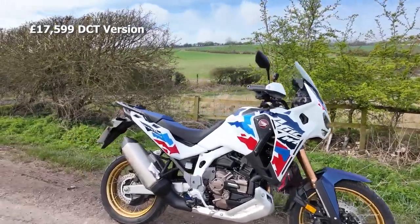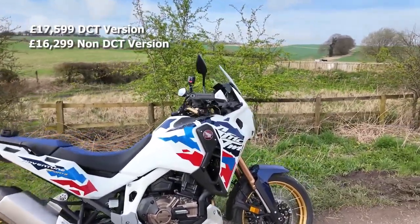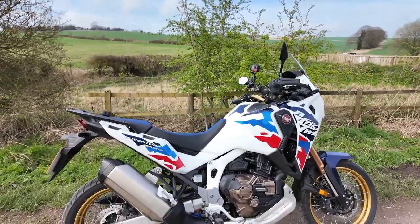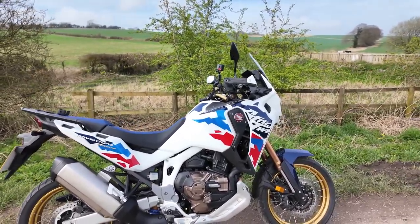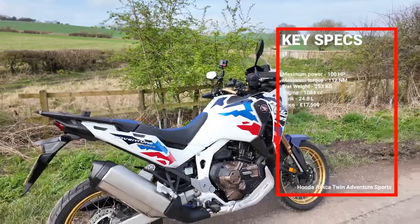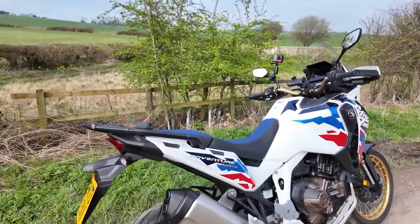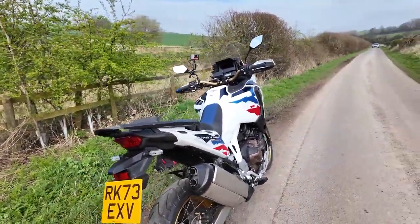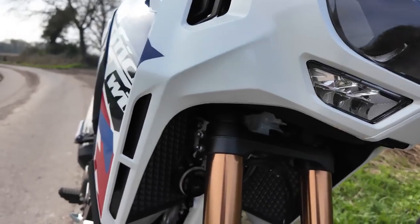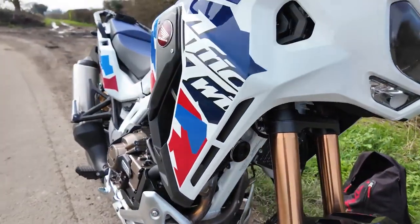On the road this bike is £17,599; it costs more with the DCT gearbox — the traditional manual drops the price to £16,299. It's a 1,084cc parallel twin, and this year with higher compression and revised valve timing, peak power is the same at 100 horsepower but peak torque is now 112 Newton meters — up from 105 — about a seven percent increase. The wet weight is 253 kilograms, so it's no featherweight.